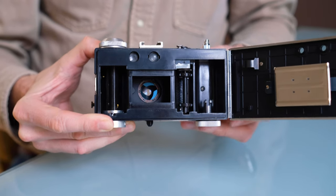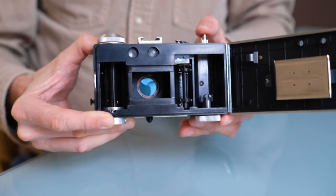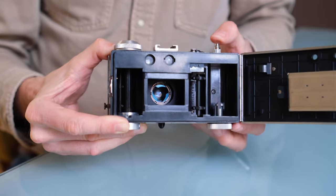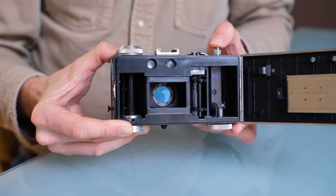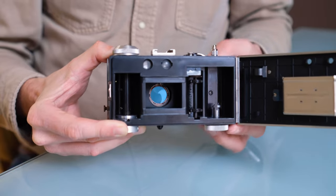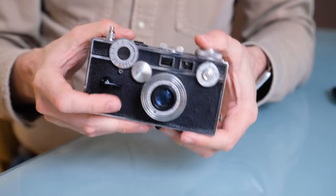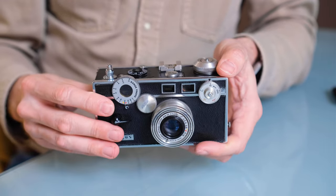The 1/10th of a second setting doesn't really work on my camera — it's sticking open. But if I operate it a little more it comes back to life, though it's running longer than a tenth of a second. Anyway, that's how it works — push again and now it's closed. These are the quirks and features of the Argus C3.